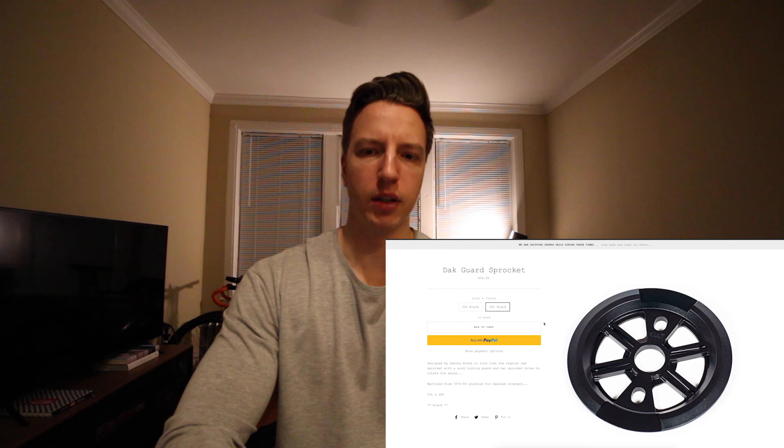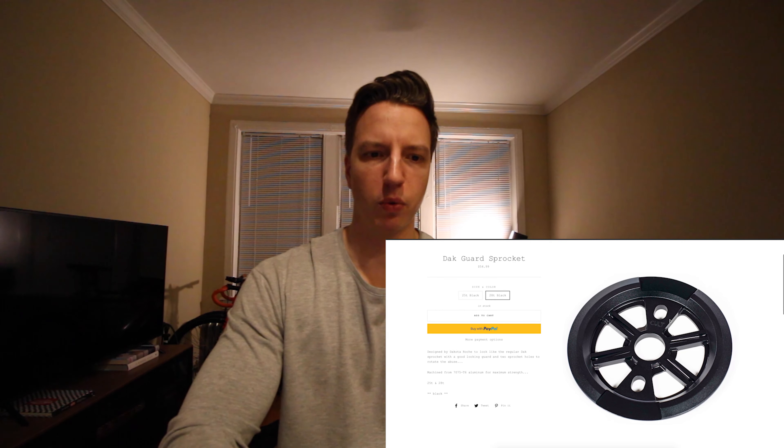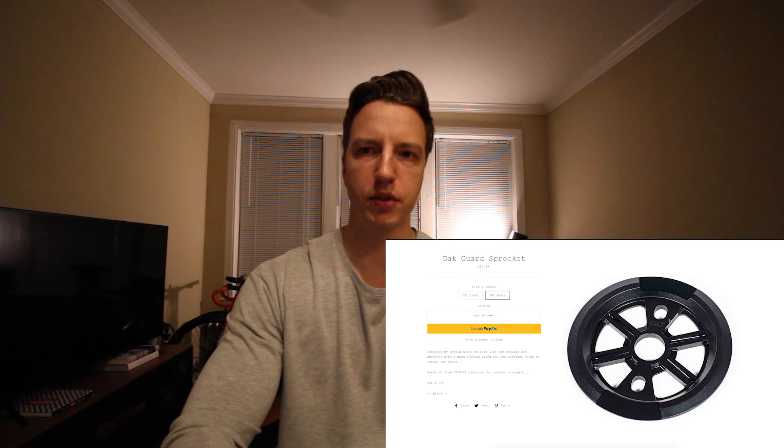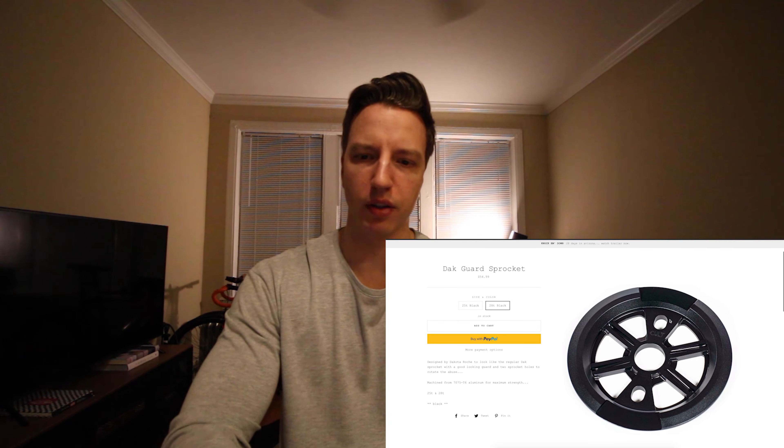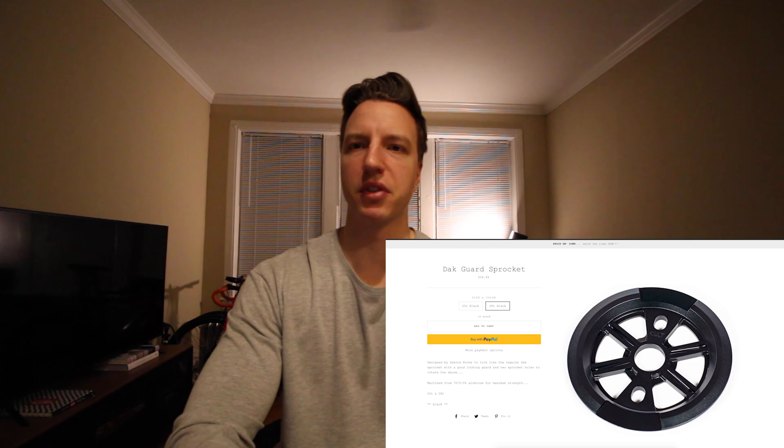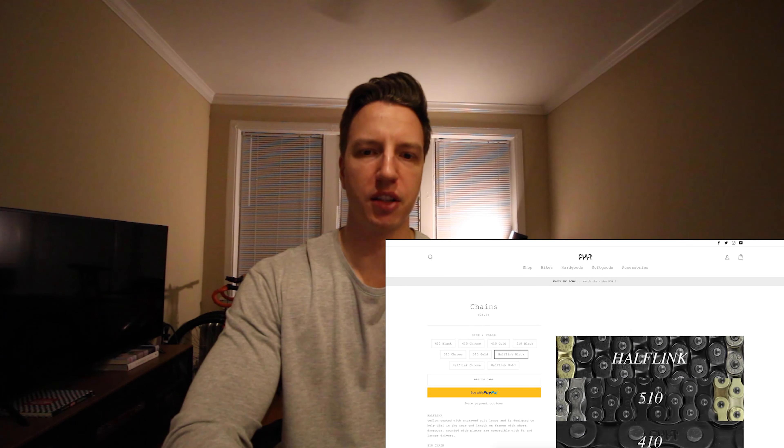For the sprocket, going with the Dakota Roche 20-tooth sprocket with the sprocket guard on it. I just like the way it looks — it's clean black, Colt. Not much there, but I think it looks pretty dope.